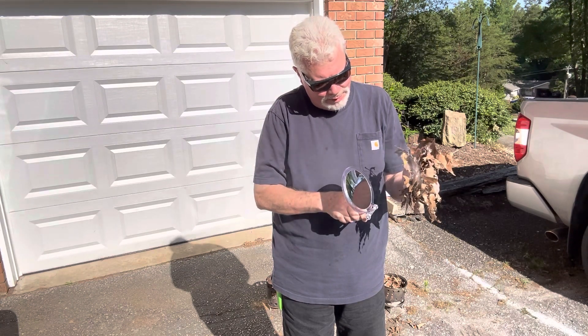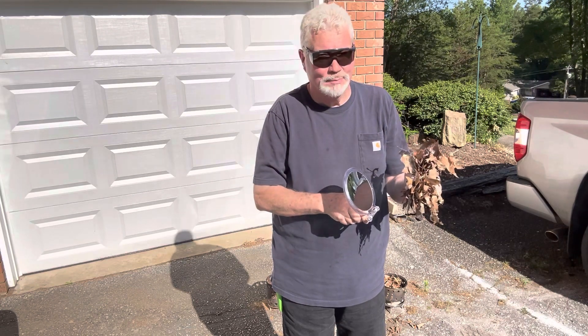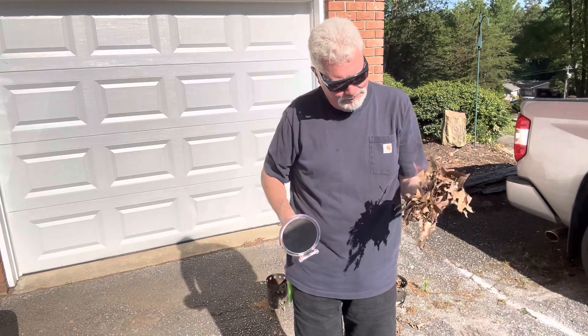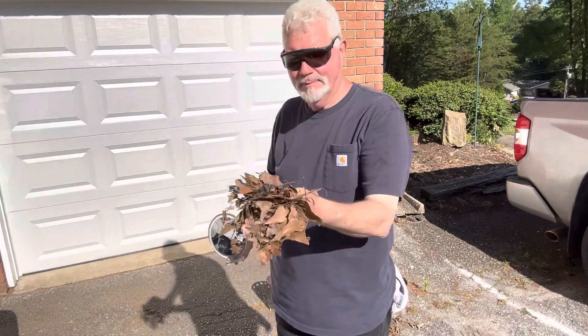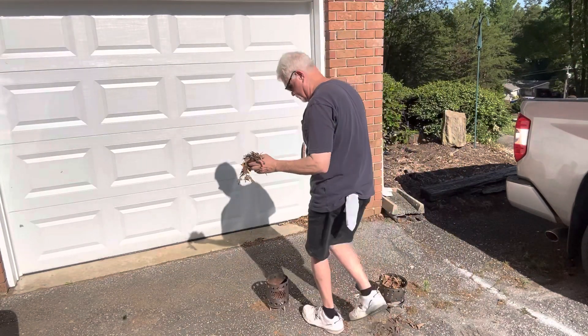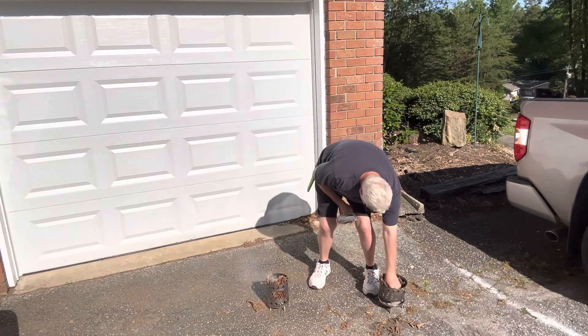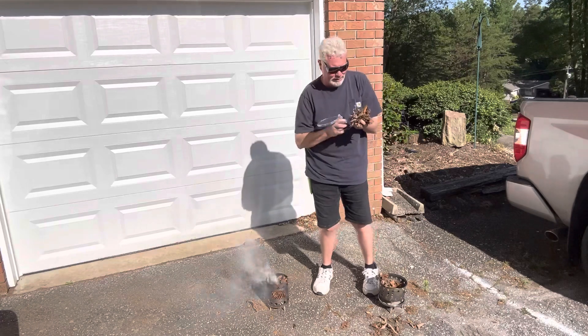You'll want to ignite the edge of your tinder bundle. We'll ignite the next one quicker than this — I might be in a very wet portion of the leaves. Let's see if we can get a quicker ignition than that.